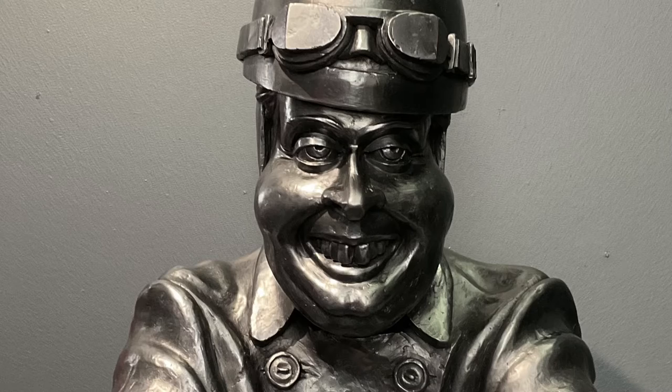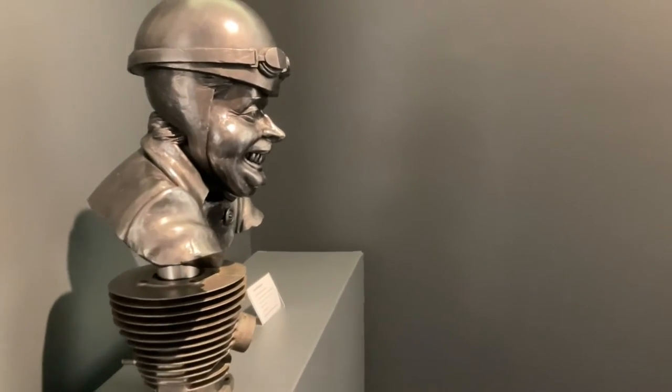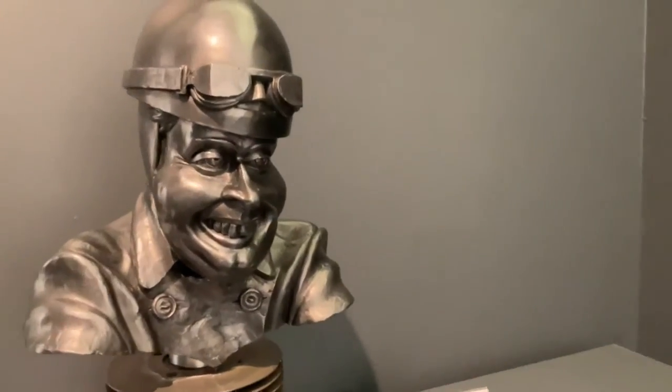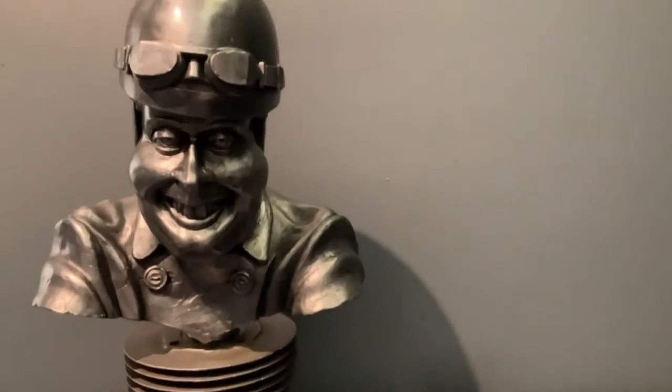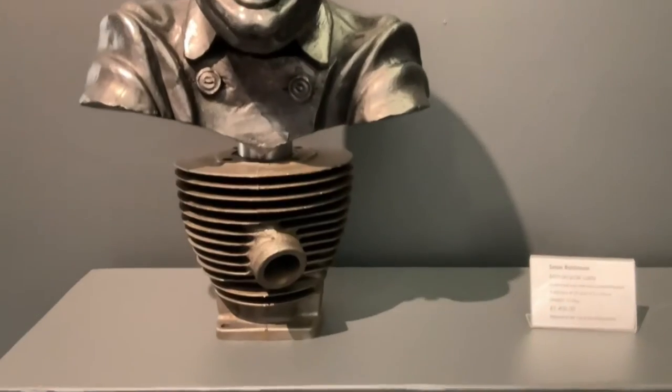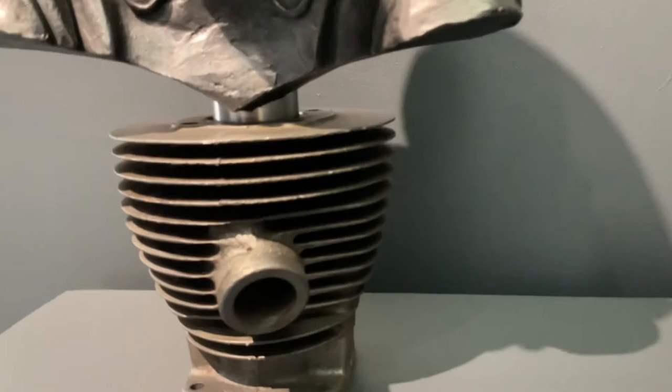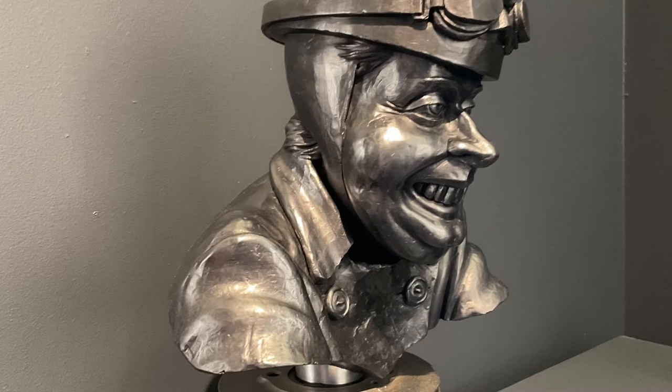This is my motorcycle lady. Very simple — a clay sculpt into a silicon mould. I've used iron filings on this one, so this will go rusty, and it has actually started to go rusty. It's sitting on a genuine old two-stroke cylinder barrel from some kind of engine.